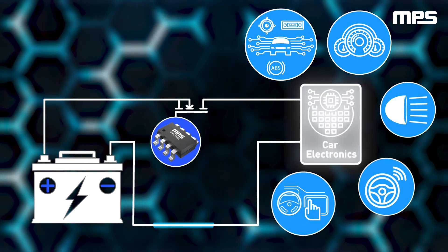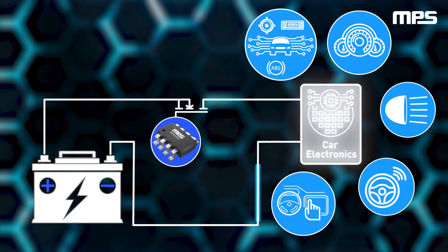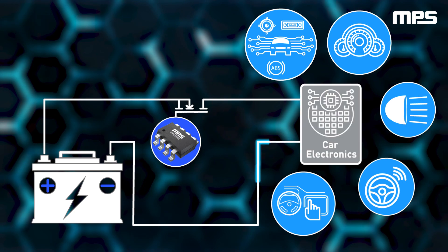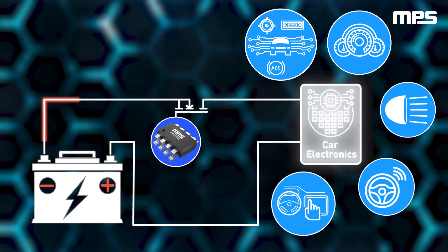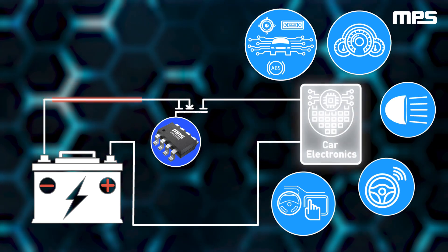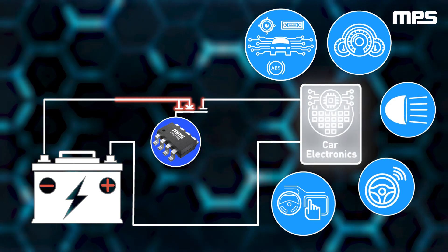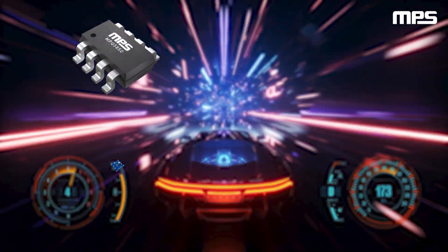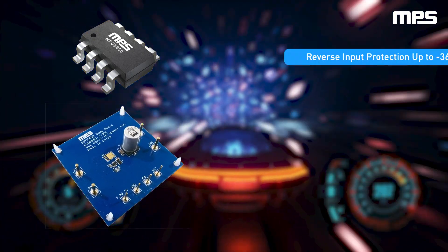The MPQ5850, in conjunction with an N-channel MOSFET, sits between the vehicle's battery and electronics. If the battery is connected correctly, the MPQ5850 drives the MOSFET to conduct and allow current to flow to the vehicle's electronics. If the battery is connected in reverse, the MPQ5850 pulls down the gate pin to quickly turn off the external N-channel MOSFET, allowing robust protection of the vehicle's electronics.